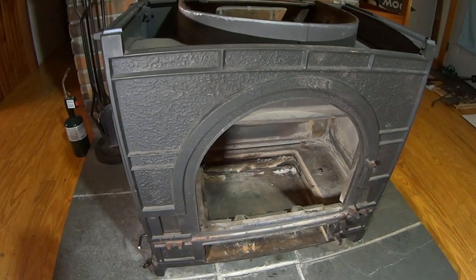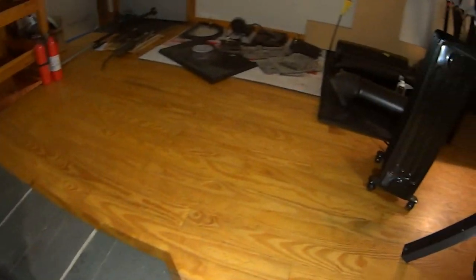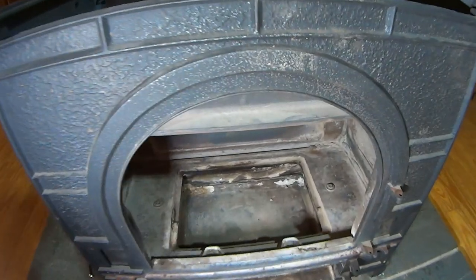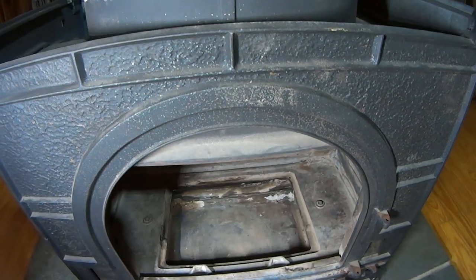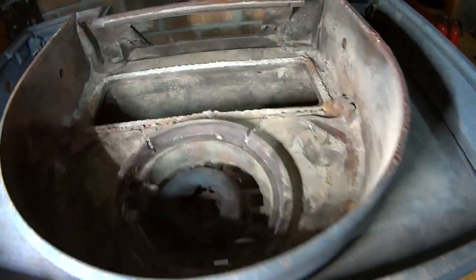I had to take it all apart to get it up here, so it's all over here in pieces. I'm going to now put it together, but I wanted to share with you the condition of it. I'm going to stove black the whole thing and seal it up in some spots.